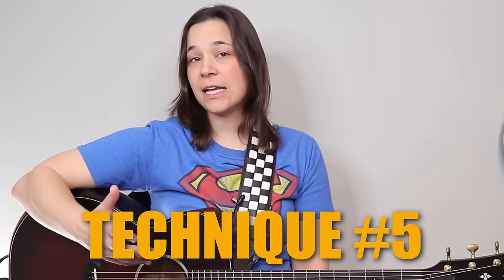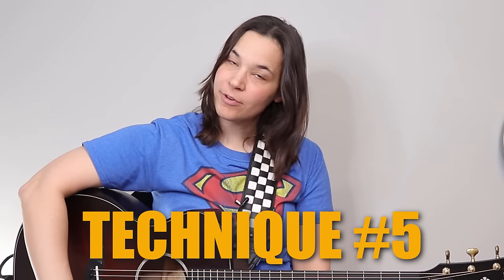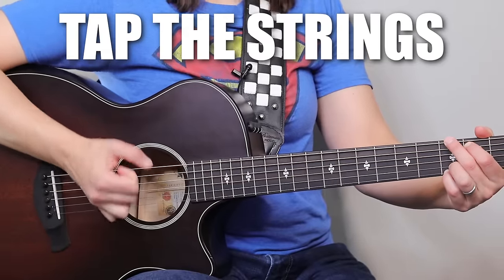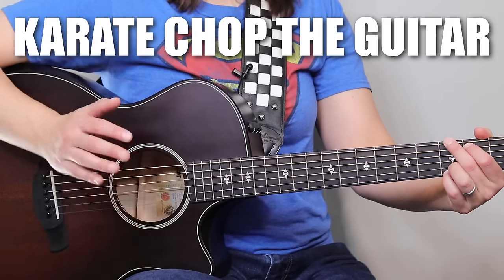I'm going to show you technique five now, which is a little bit of a percussive rhythm — probably not something for beginners. What we're going to be doing is tapping our strings. When I do that, it gives me this percussive drum-like sound. You can just tap the strings, which gives you that sound, or you could karate chop the guitar, which gives you a little bit more of a drum feel.